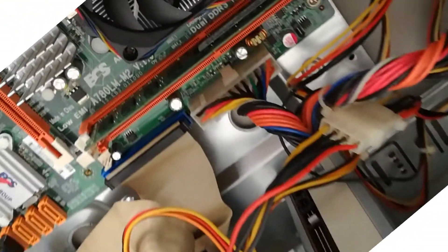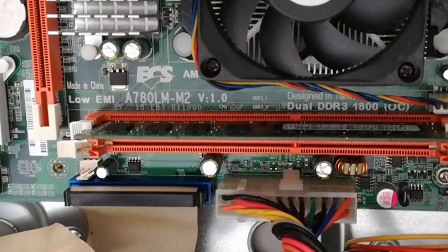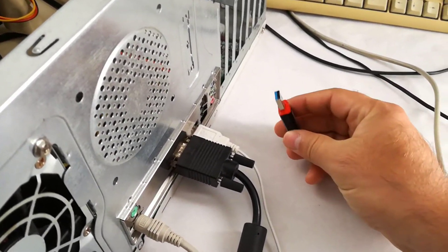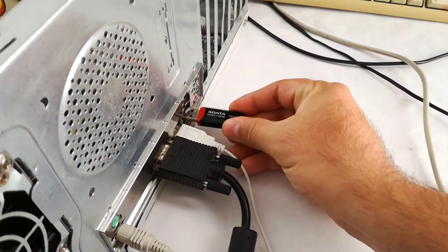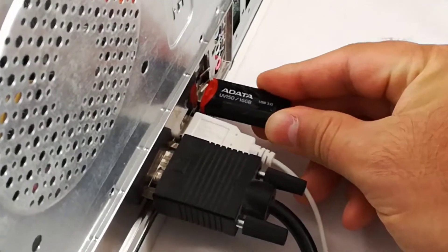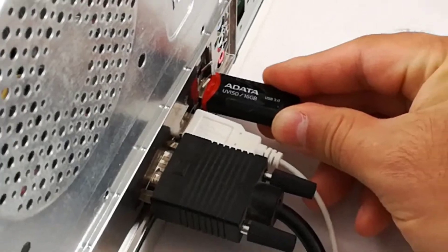This is a 9-year-old ECSA 780LMM2 socket AM3 motherboard and I will show in real time how to boot from a Windows 7 bootable USB flash drive. I'm using a 16GB A-Data UV150 USB 3.0 flash drive.